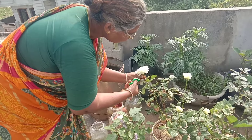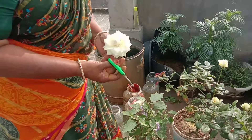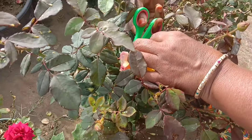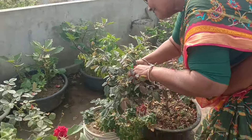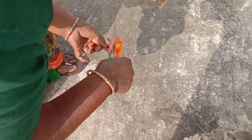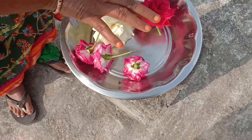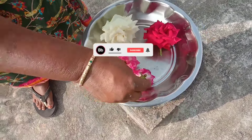I will see the seeds for healthy growth. I will take care of the pot. I am going to cut the pot. We will be able to spread the orange color to the flower.